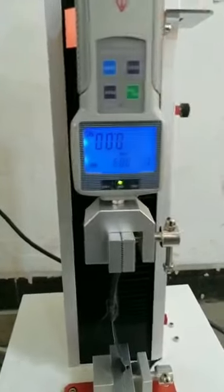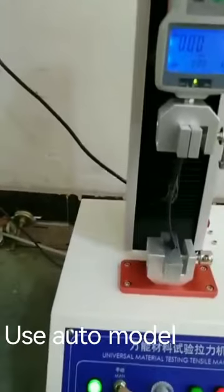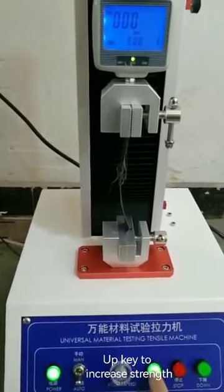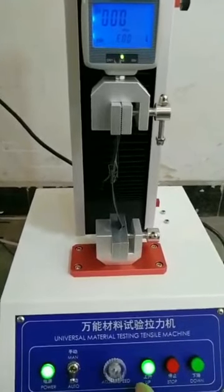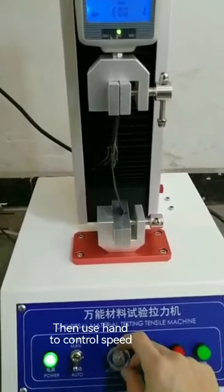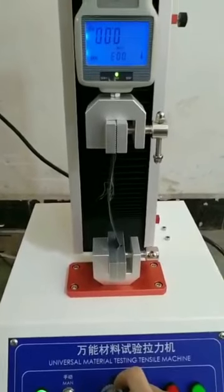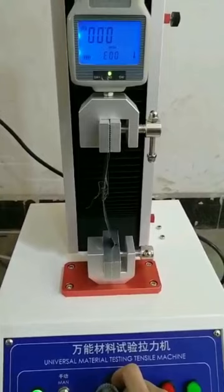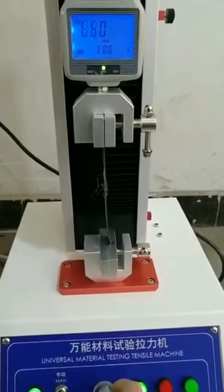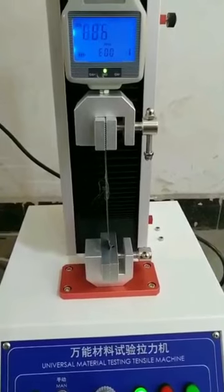We set zero first. Now we use the auto mode. Then press the upper key to increase the strength.